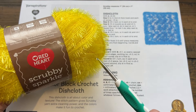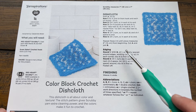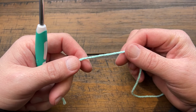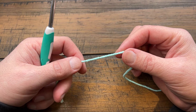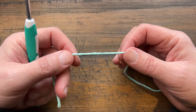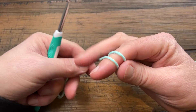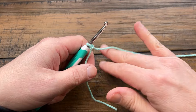This Red Heart Scrubby yarn is great for cleaning — it does a great job on my bathtub and shower walls. If you switch to Lily Sugar and Cream, it's 100% cotton. Make sure you use 100% cotton for your dish cleaning, whether it's Burnout, Handicrafter, or Peaches and Cream. You'll regret it if you don't. I'm using a 4.5mm size G hook today to compensate for this yarn, but the pattern calls for a 5mm size H.